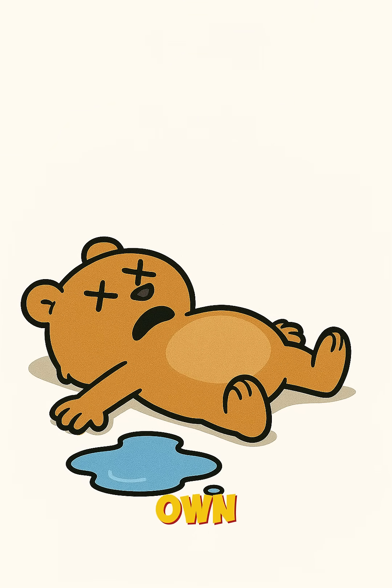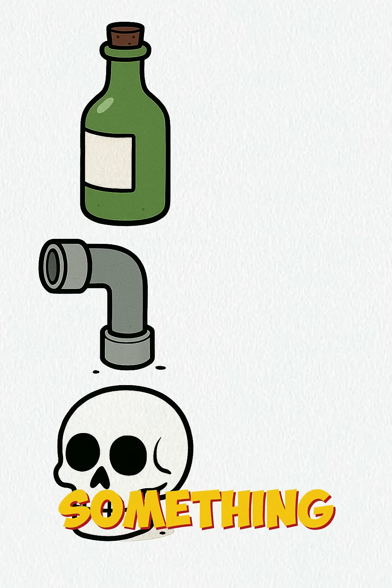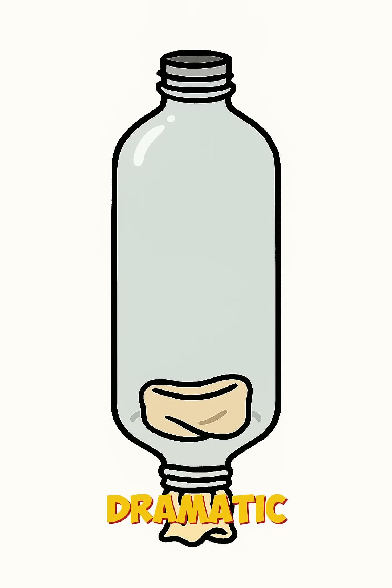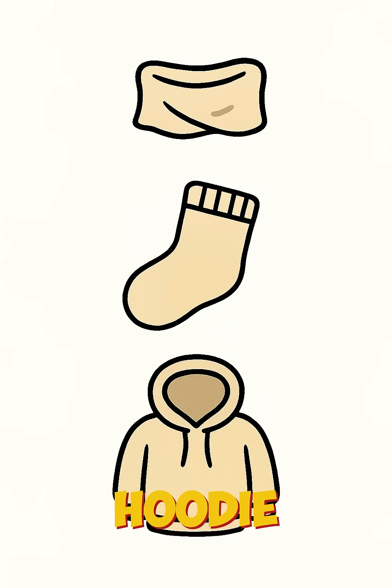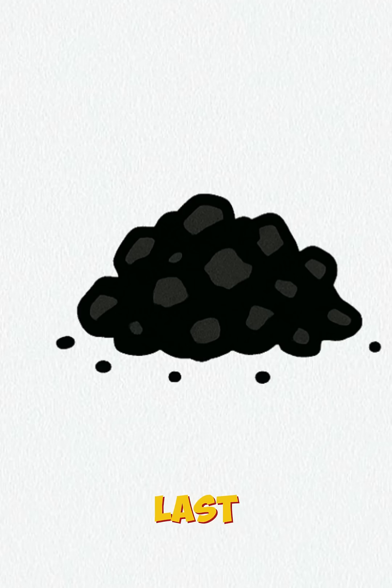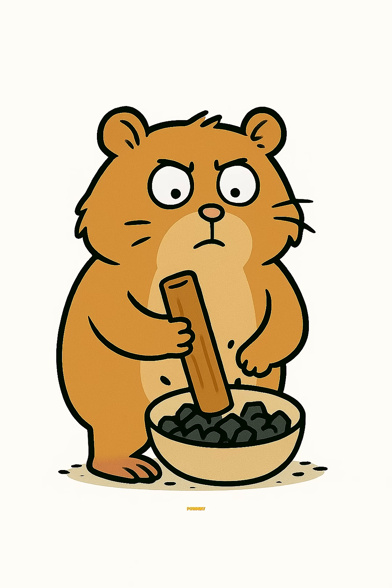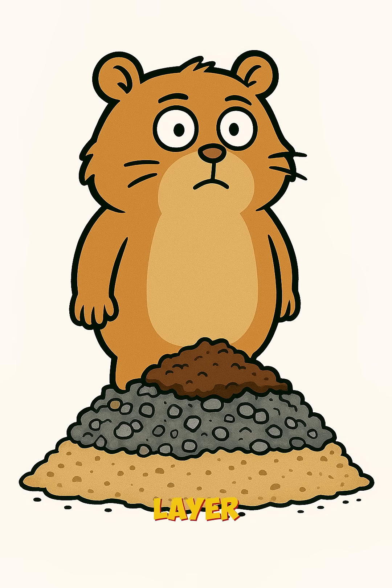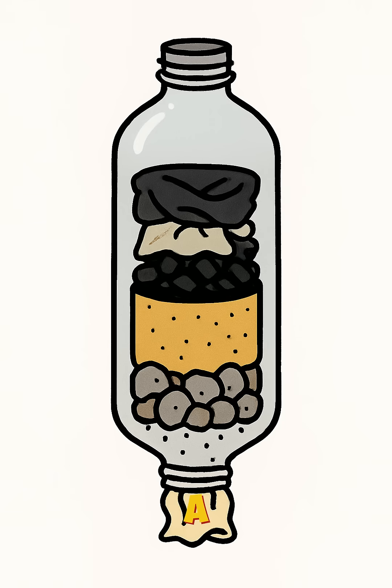Time to make your own drinkable water. Grab something hollow — a bottle, a pipe, a skull if you're feeling dramatic. Jam some cloth in the bottom: shirt, sock, your ex's hoodie. Toss in charcoal from last night's Don't Freeze to Death fire. Smash it fine — the more powdery, the more it traps microscopic nightmares. Add a layer of sand, then another of gravel. Pile it like a dirty lasagna.